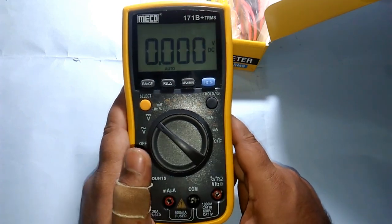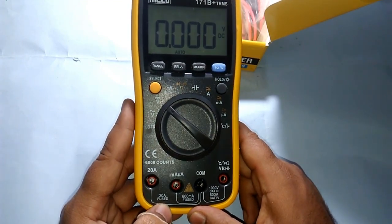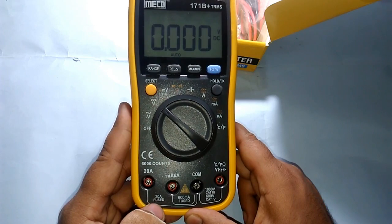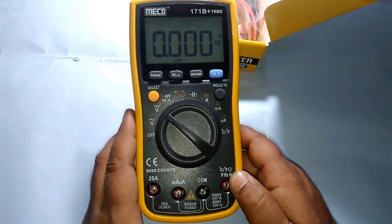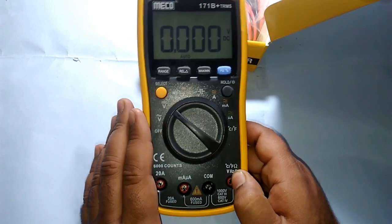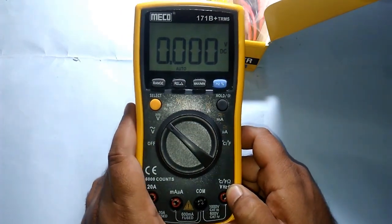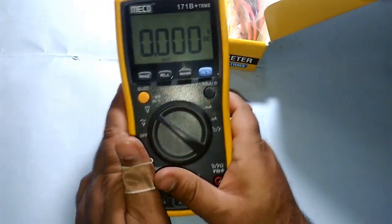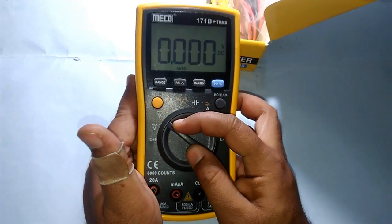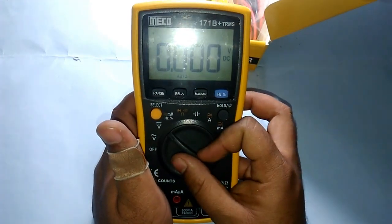Normally multimeters you find can test only 10 amperes of current, but this one can test 20 amperes. 20 amperes is very high — you won't find it in any general circuit and you won't need to test it often. Now let's see what options we have: voltage AC, voltage DC.